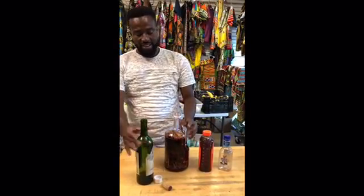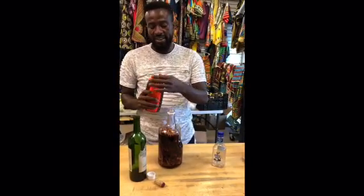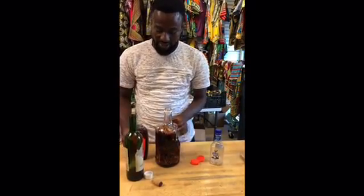Now everything is soaked into it. All I have to do is add the honey, so that the honey will act as an extractor and extract the active ingredients from the roots.